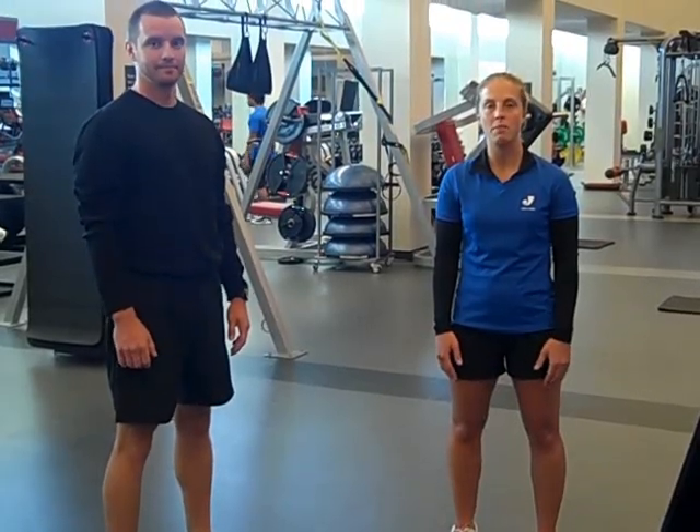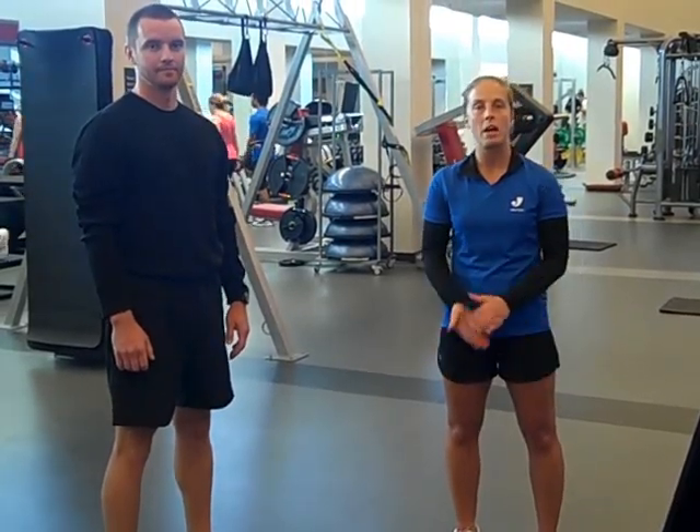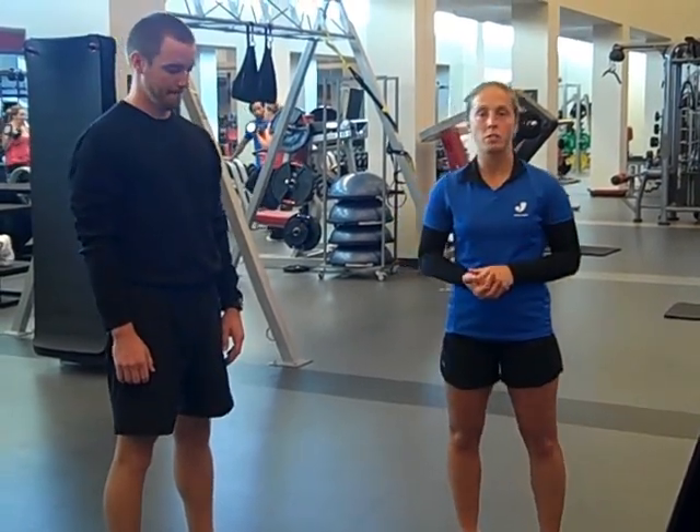Hi, my name is Beth. I'm a personal trainer at the Ashby Family JCC. Today we're going to learn how to use one of our brand new pieces of equipment, the free motion. What we're going to do is a squat and row. It's great for the lower body as well as your back and biceps.